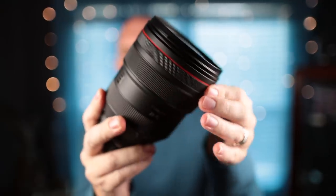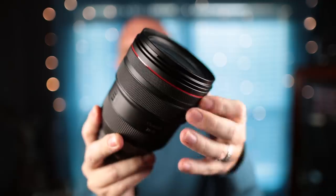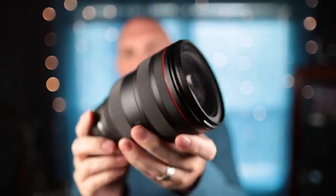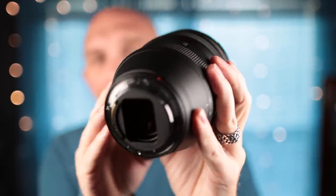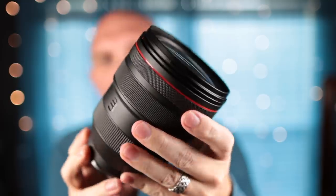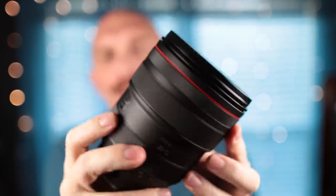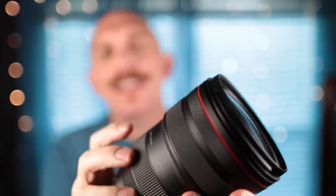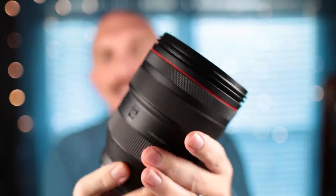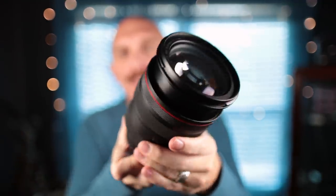First of all, it has that control ring which is customizable — super cool. I love the Canon RF lenses for that alone. The build quality is just off the charts, insanely good. Everything about this lens is professional quality. You have an AF/MF button, a lock button to lock your zoom ring, and it does extend when you zoom, so it gets even bigger.